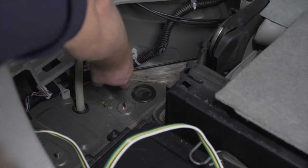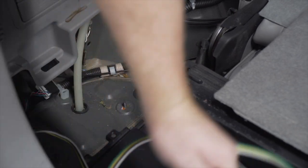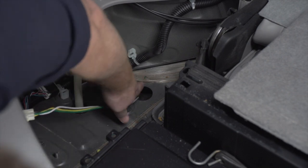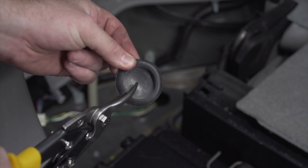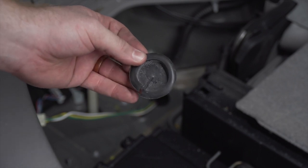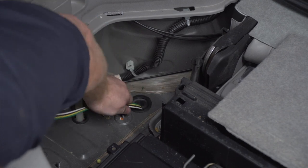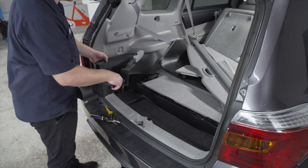To do that, we're going to remove this grommet right here, then we'll take our four-flat harness and push it down all the way. To reinstall the grommet, we're just going to cut a slit halfway through, and our wiring harness will sit in that slit as we reinstall it. Now we're done with the cargo area, so we'll go ahead and put it back together.